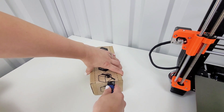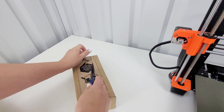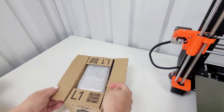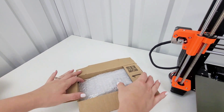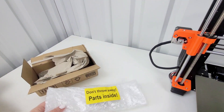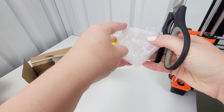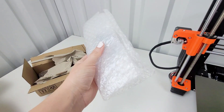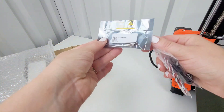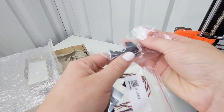I figured since I was already getting a package, they also had the fan shroud printed in either ASA or ABS — I can't remember which. So I have the new sensor, I have the cable, and then I have the fan shroud.